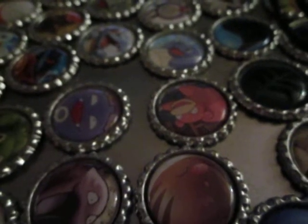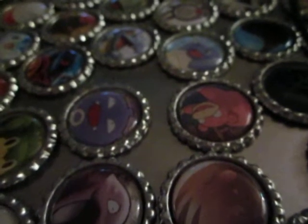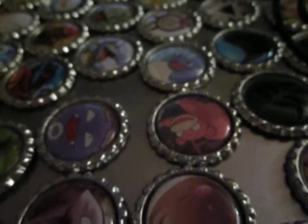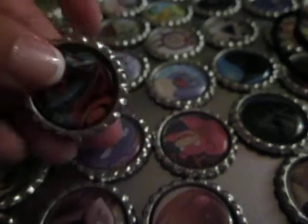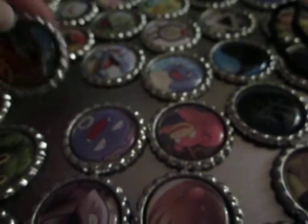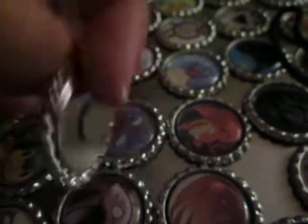Hey guys, so I've got an update. I've started doing a couple different things other than polymer clay. As you can see, I've made some bottle cap magnets. My boyfriend has a lot of Pokemon cards, so we took all of his doubles and made them into little bottle cap magnets.